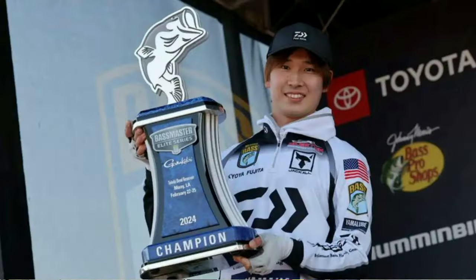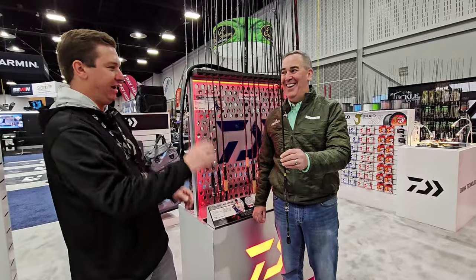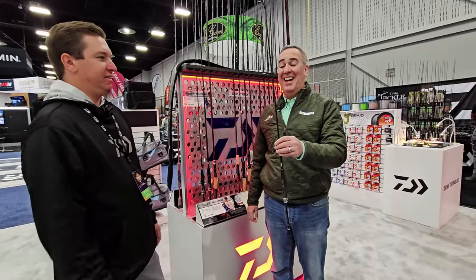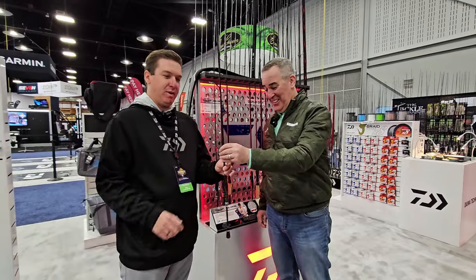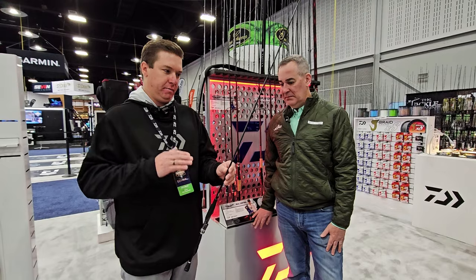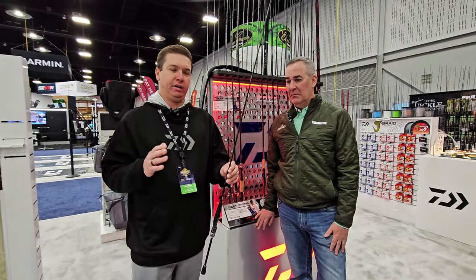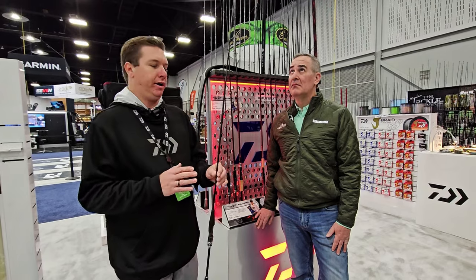These are the rods that he uses almost exclusively while fishing these events. Just go ahead and feel how light that rod is — I'm not going to say it feels like it's going to float away, but it's going to feel like it's going to float away. Yeah, it's like picking up a feather. These rods are the peak of the technology that Daiwa can produce in a U.S. bass fishing market.